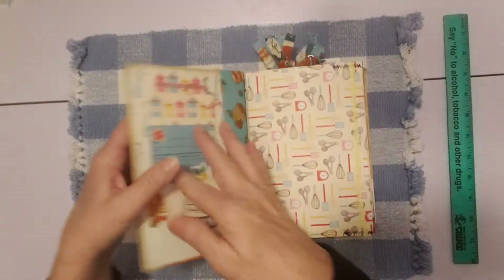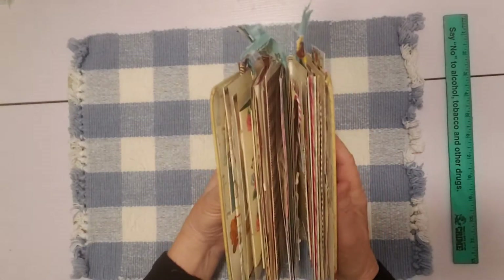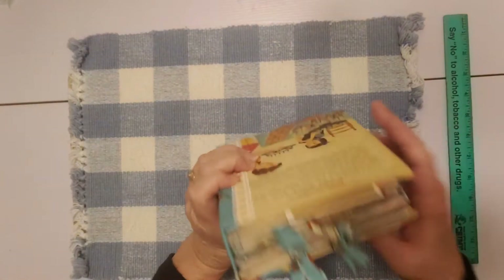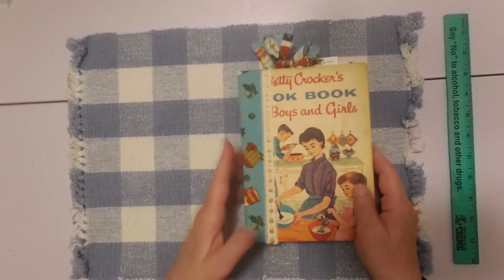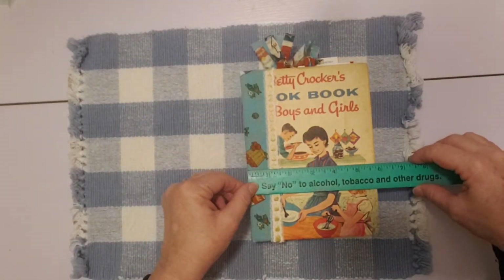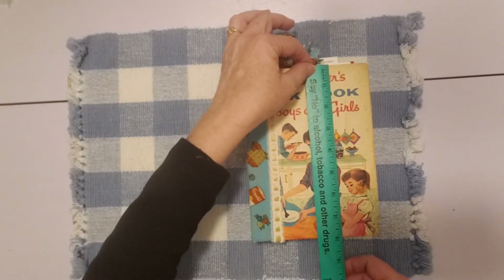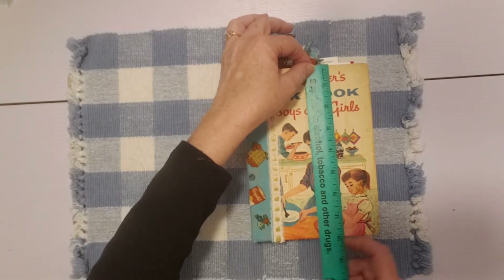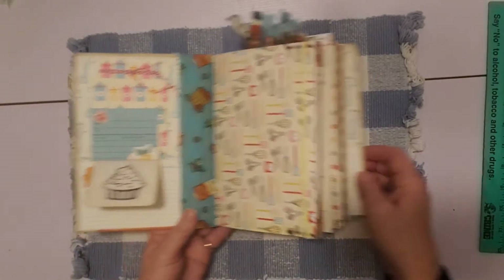So let's just open up and get started. I've got some paper clips in here too. Came out really nice — I love working with this little cookbook. Let me tell you the size real quick: this one is about five and three quarter inches wide by almost eight inches long, like halfway between eight and three quarters and eight inches. But let's just get started with the flip-through.